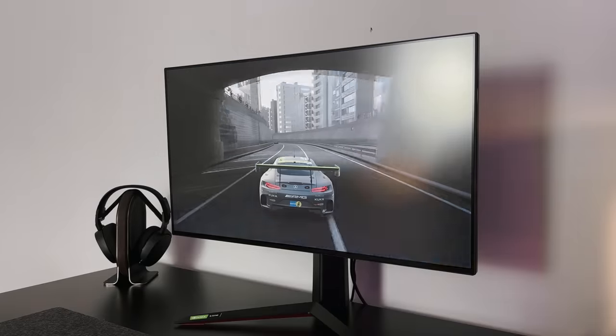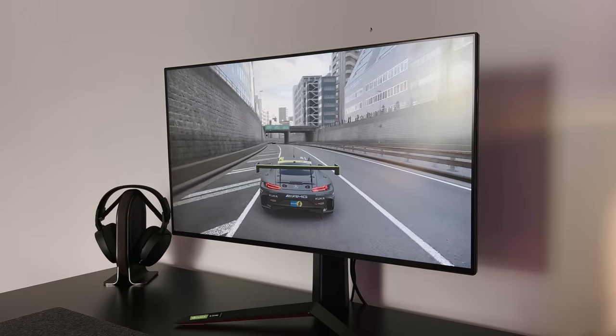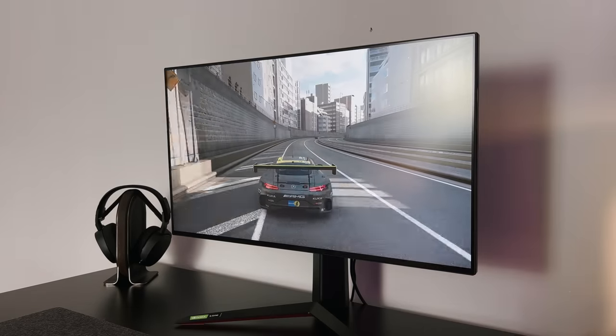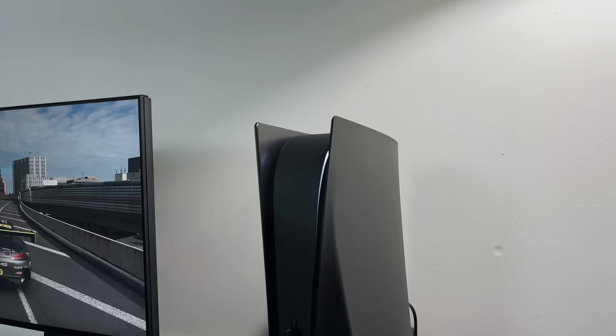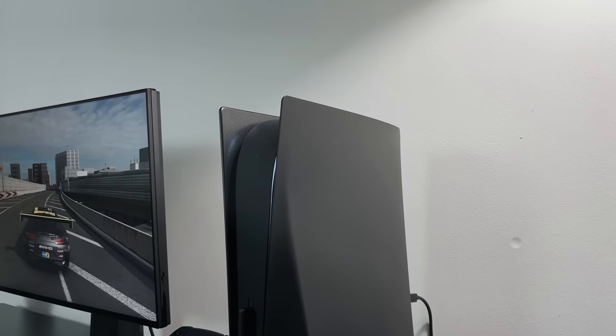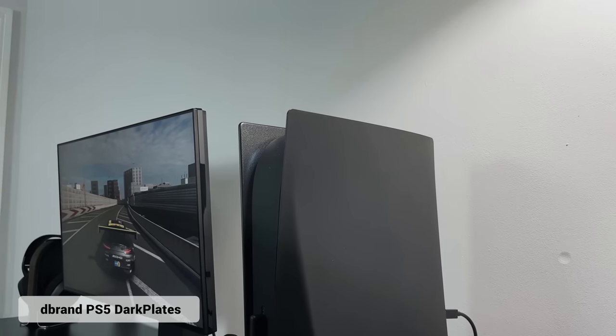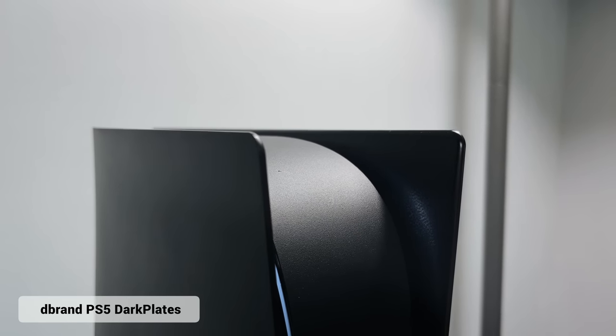For me, the PlayStation 5 has been incredible so far. Even though I've got access to the Xbox Series X, I've just preferred playing on this, and it's definitely been my go-to throughout 2021. As you can see looking at the side of the console, I've added these black plates along with the black centrepiece, trying to keep with that matte black theme. These were from dbrand, and I did actually do a video about these just a few months ago when they launched.